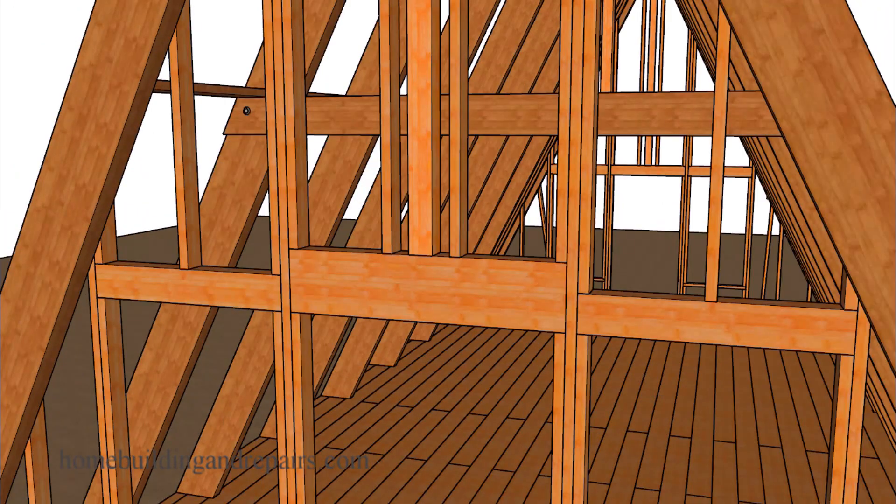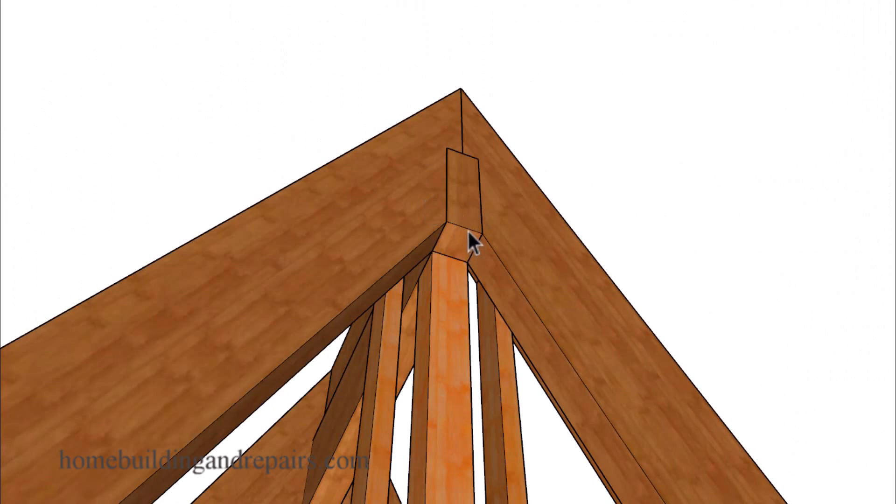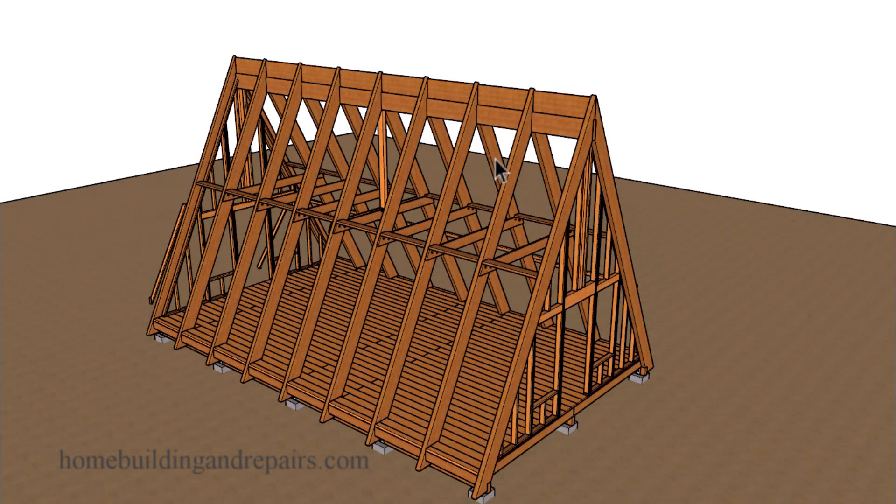You might consider installing a larger header and maybe even double trimmers underneath that header. This will depend upon whether or not this is going to be considered a structural load-bearing beam, or as I'm using it in this video, as a decorative beam — something to make the top of the ceiling look a little nicer. While editing the video I realized that when I said you could attach this board to the other side, I meant this side over here — not the underside or the other side of the roof rafter.